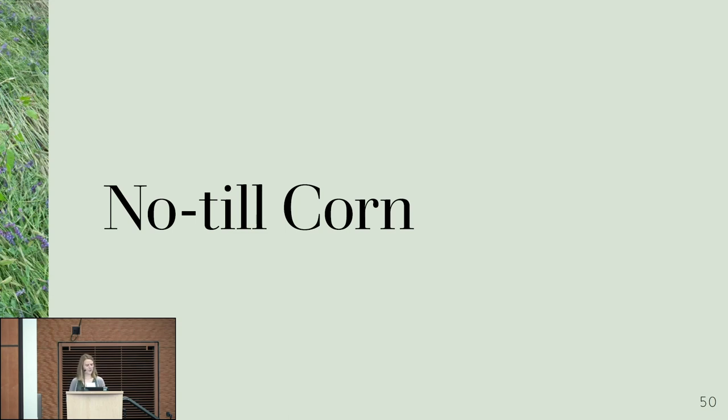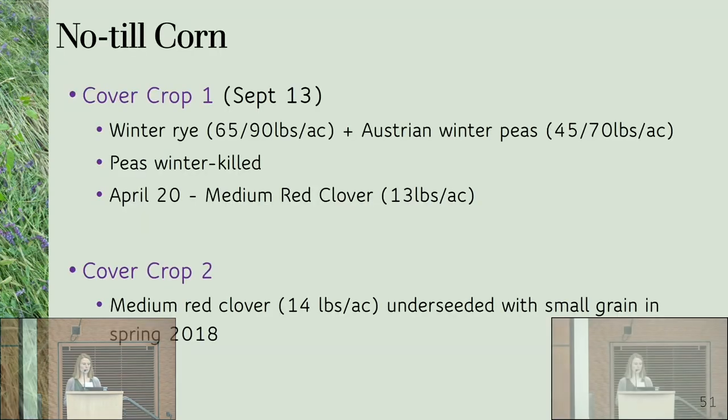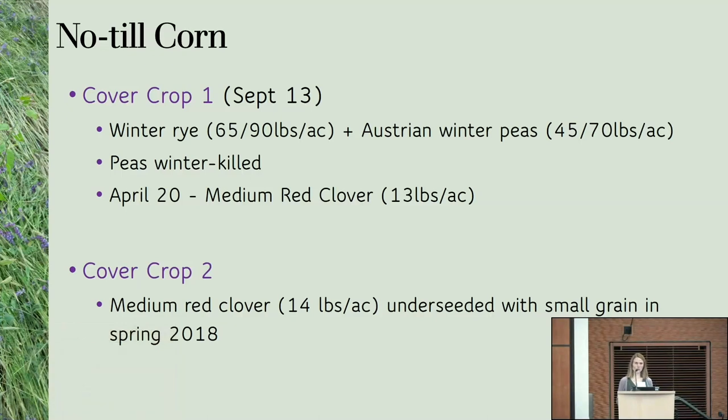We've tried no-till corn for a couple of years and it hasn't worked yet, though we're making progress every year. This year we had two different cover crop treatments. The first was corn planted into rye — not our usual recommendation — with lower seeding rates because we hoped to supplement biomass with winter peas. The winter peas winter-killed, but we still had decent rye biomass of 9,000 pounds of dry matter per acre, which is where you want to be. We also drilled medium red clover into the rye to add biomass and nitrogen.